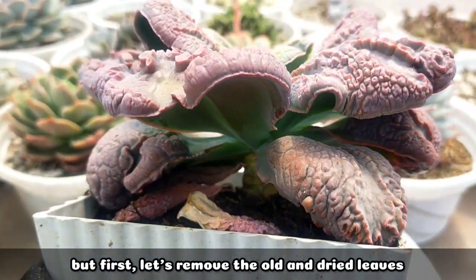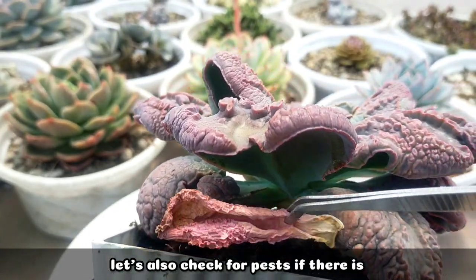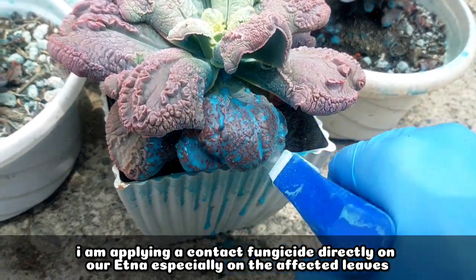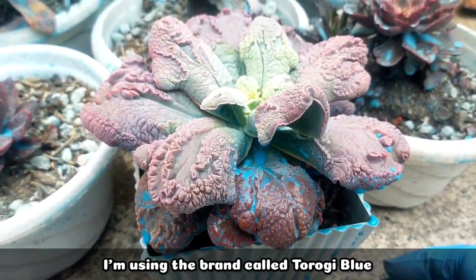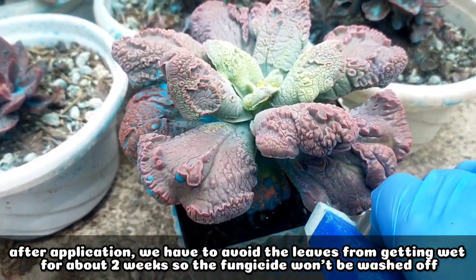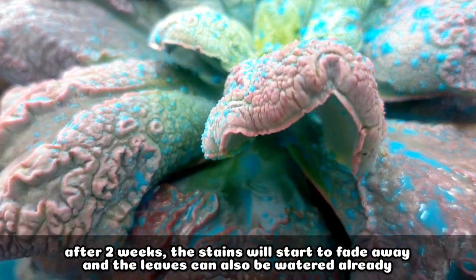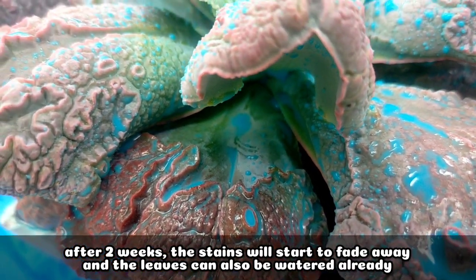Before treating the fungus, let's first remove the dried leaves and also check for any pests just in case. I am now spraying contact fungicide directly on the leaves of our Etna, especially on the areas where we found fungus. I'm using the brand called Turoge Blue. After application, it's important that the leaves should not get wet, or else the contact fungicide will be washed off. After two weeks, the stain on our Etna will fade away and we can wet it again.